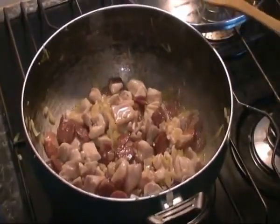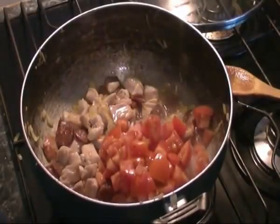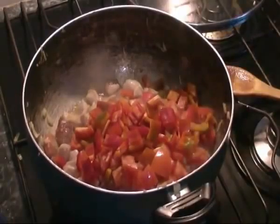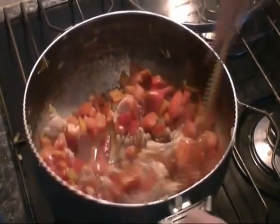Now that our chicken is all sealed, we want to add our tomato and capsicum. We're getting some beautiful aromas from here — just keep that to serve.